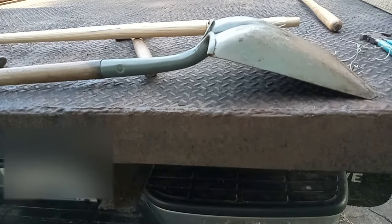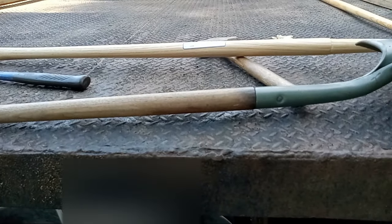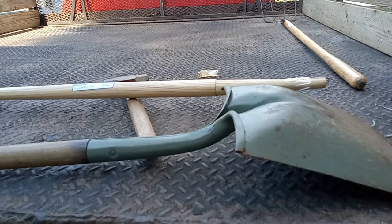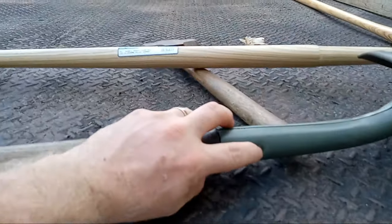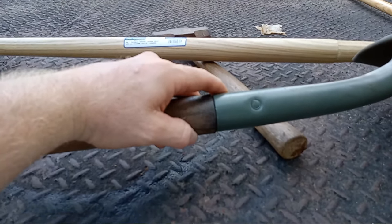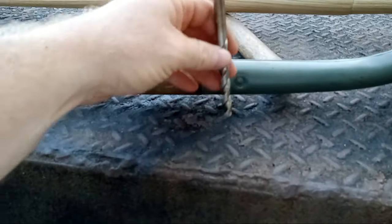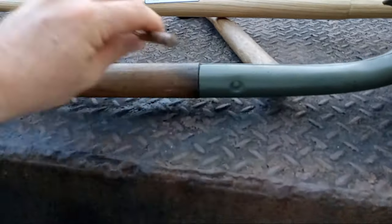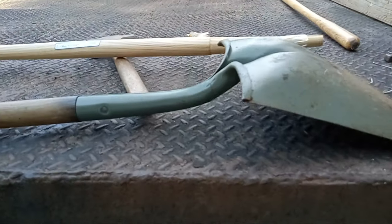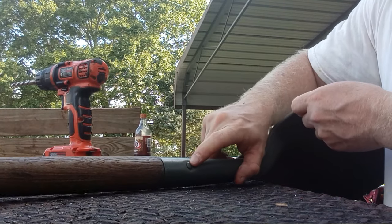Hello everybody, welcome back to our channel. Today we're going to be replacing a broken shovel handle. I snapped the handle on my shovel and I don't care for a short handle shovel, so we're going to trade that out. A couple of things you'll need: you're going to have to remove these brad pins. You can do that one of two ways — cut it off with a grinding tool, or my favorite way, use a drill bit to drill it out. Then your handle comes right out and you can replace it and put your pins back in. We're about to get started drilling that little brad hole out.